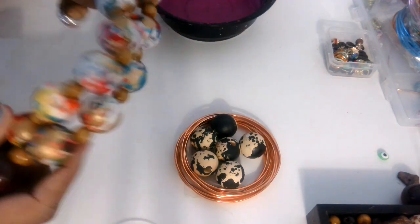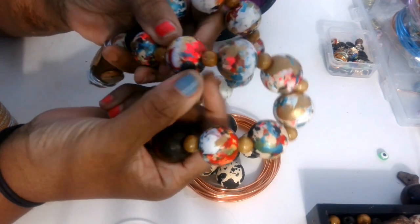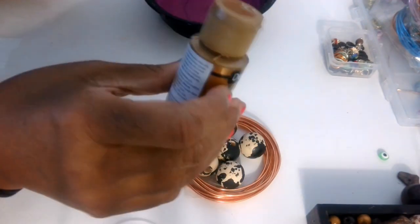So the beads I'm going to do — I want them more like this type of look, a bunch of little colors on it. So I'm going to use just the black, the gold, and some red. So I'm going to take my little paint.